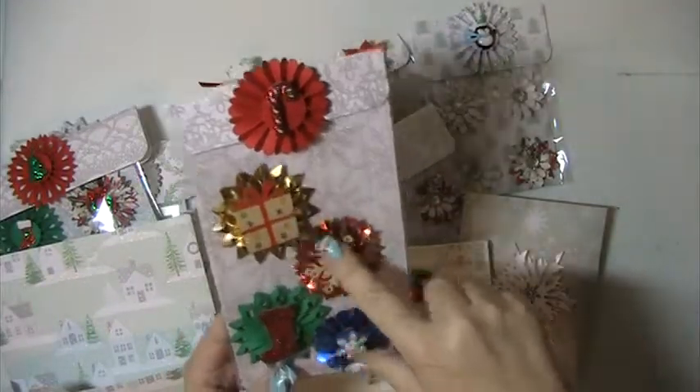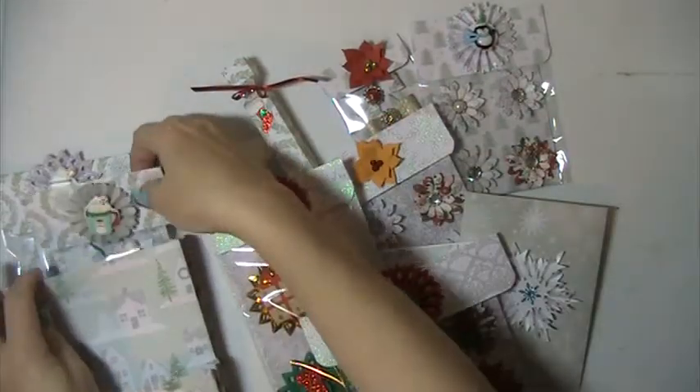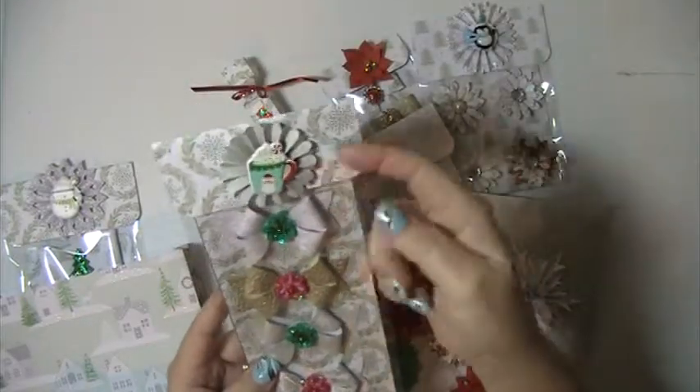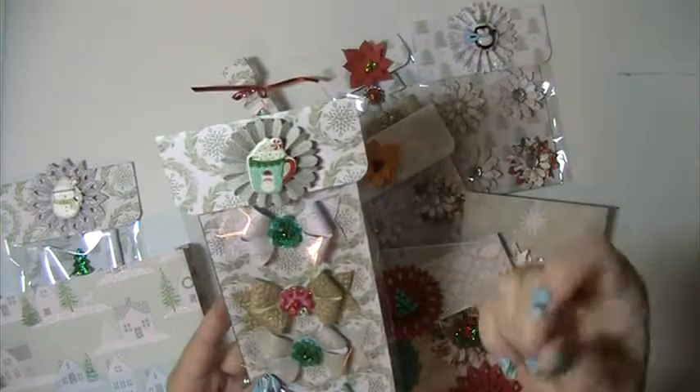These are some rosettes I did, just to decorate it up. Some more rosettes and some bows. Everything here you can just pop these off — I just put these on with little pop dots, so they'll come right off.